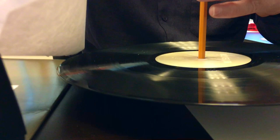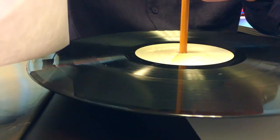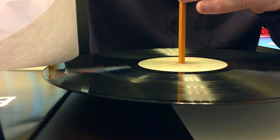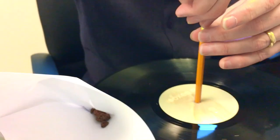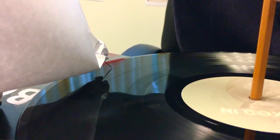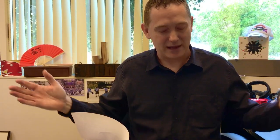Let's hope this works. Let's go ahead and get it over here. Wait a minute — this is the scratch mix. So, I think that's it.